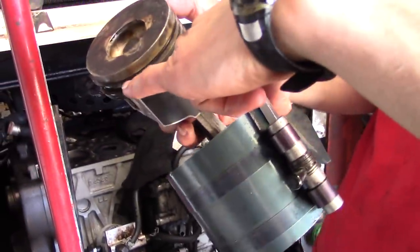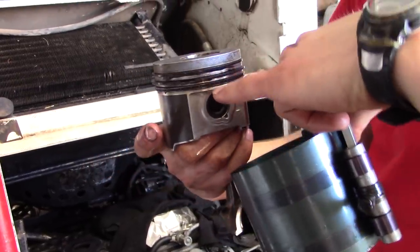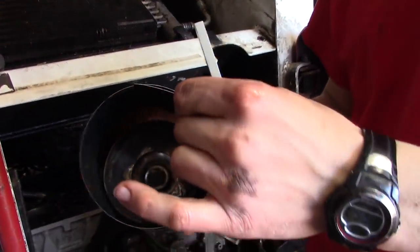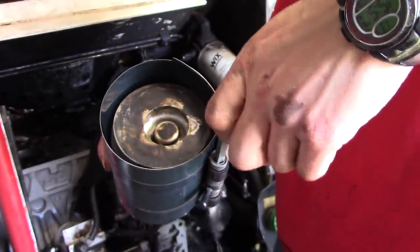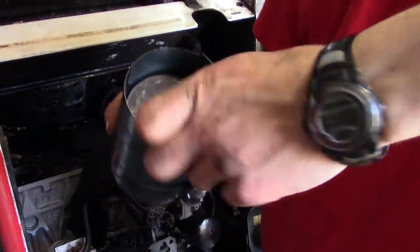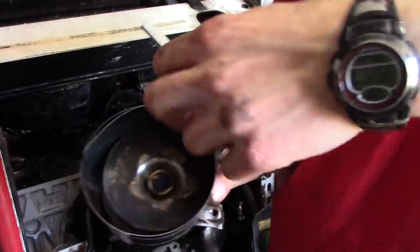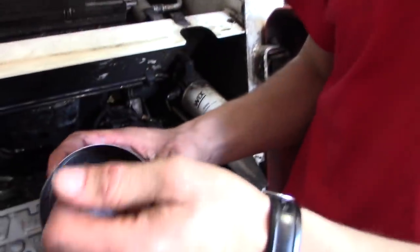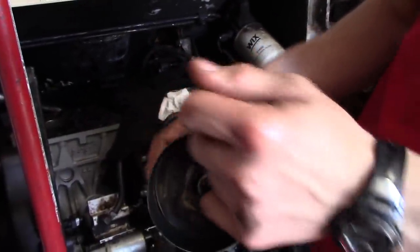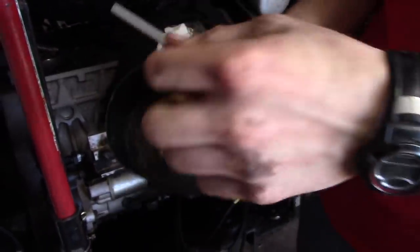The rings are aligned where they need to be. I'm going to slide the ring compressor over and tighten it up. Usually requires a little bit of torque. How tight do you tighten that? Until all the rings are all the way in — it's tightening the piston ring compressor. It's got to be as tight as the cylinder wall is going to be, because it's allowing it to slide down in there without hitting on a ring.